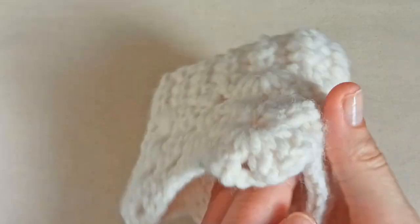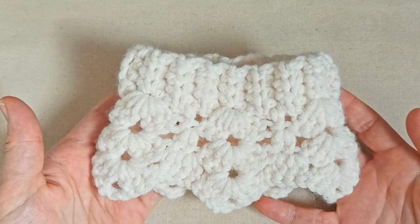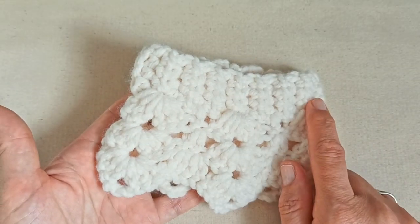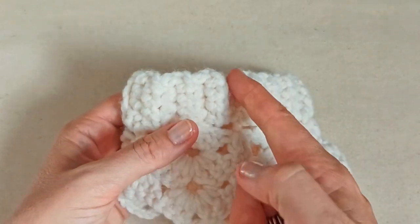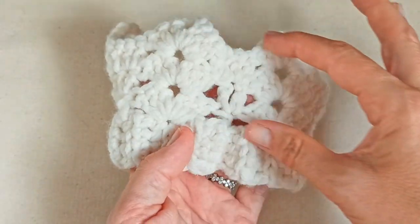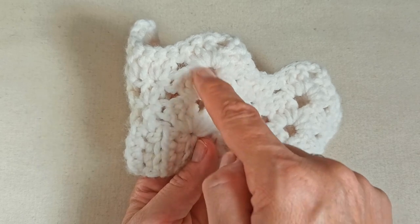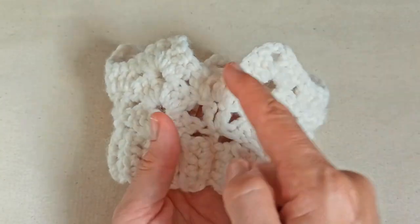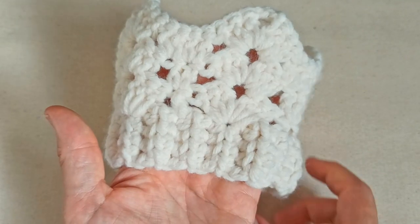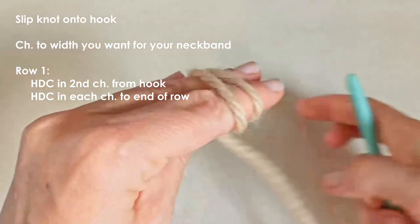To make this neck warmer you'll need to know how to slip knot onto your hook, how to create a chain, how to half double crochet, and half double crochet in the back loop only to create this ribbing effect around the neck band. You'll then need to know how to slip stitch to join the ends of your neck band together. From there we'll move on to the repeat pattern, which only requires double crochet to create these fans that give a nice scalloped look at the bottom. It is beginner friendly — let's get started.